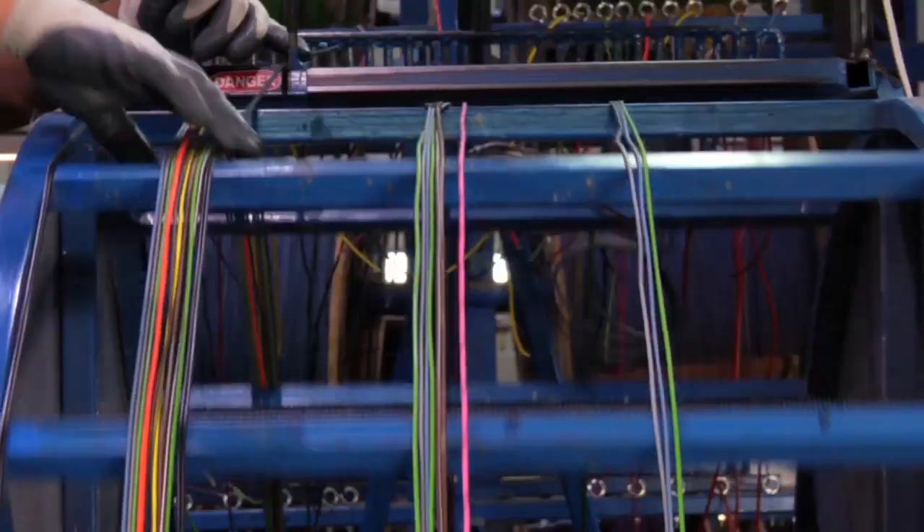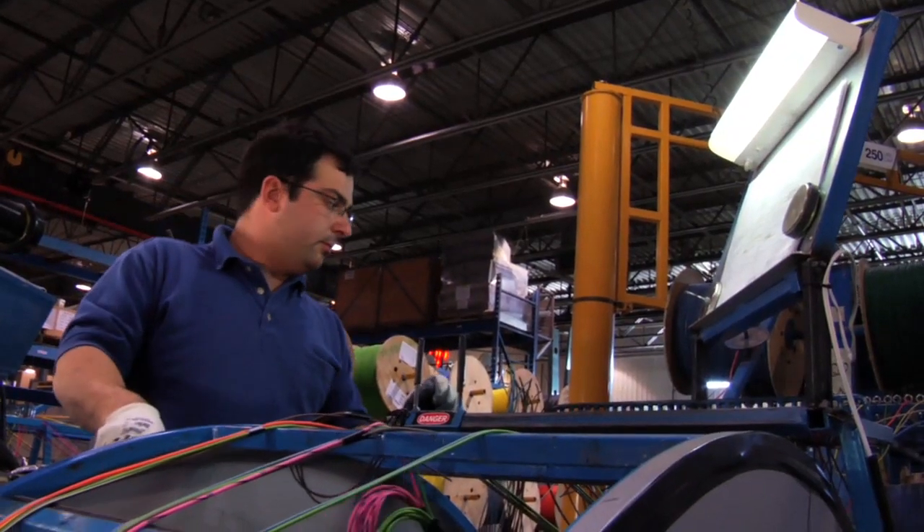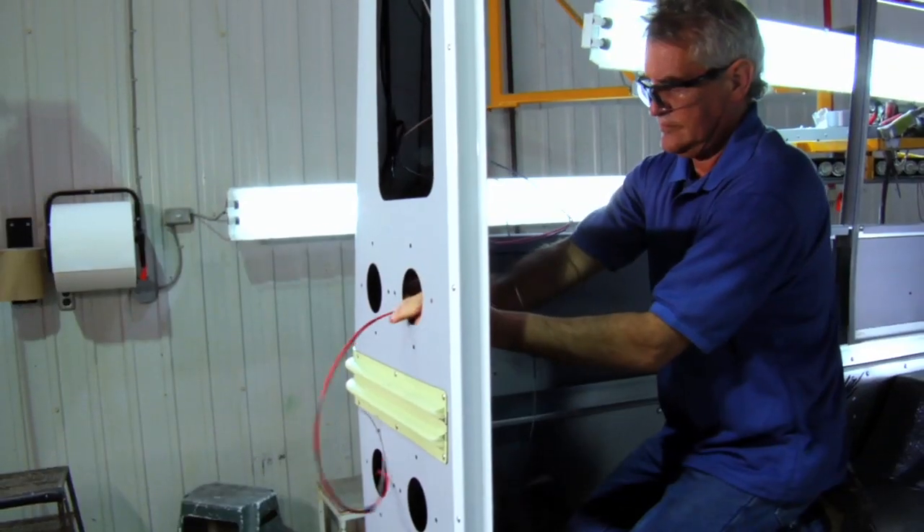The wiring in all MicroBird buses is harnessed within the vehicle body, protecting it from the elements. Wires passing through metal are protected by grommets and loom to ensure safety and longevity.